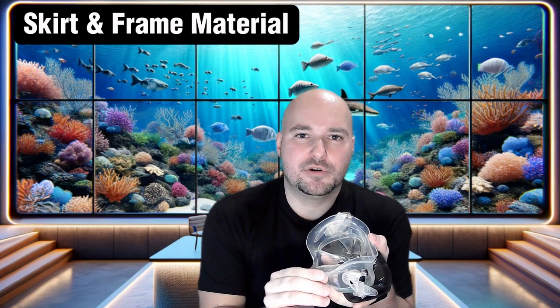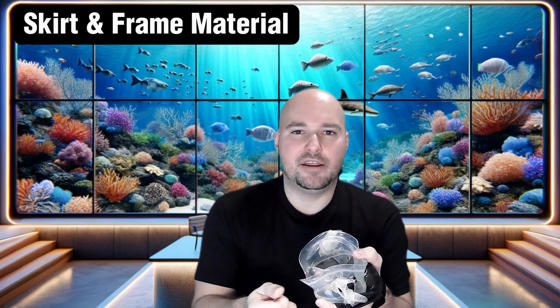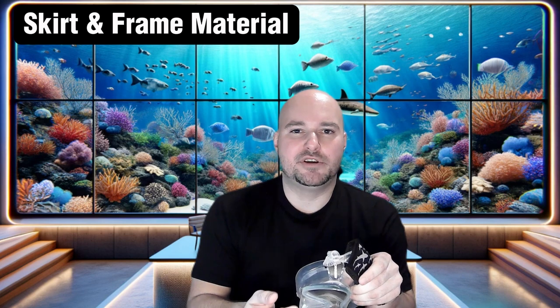Now let's quickly talk about the skirt and frame material. You'll want to pick a mask that has a soft, flexible, and high-quality silicone, which will be great for durability and providing a proper seal. As for the frame of the mask, you'll want to choose lightweight materials such as aluminum or a durable plastic, which will be very comfortable for long dives.